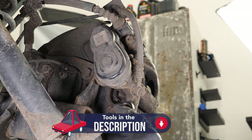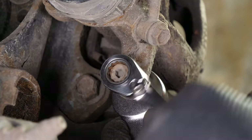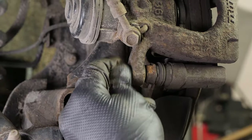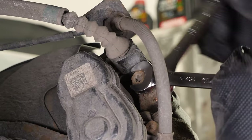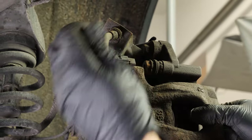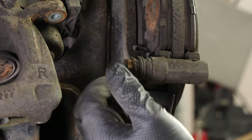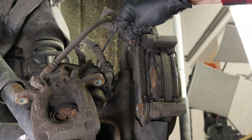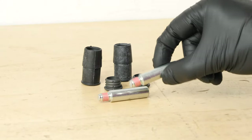Loosen the brake caliper. To do this, use a 13mm spanner as well as a 17mm spanner and remove the caliper mounting bolts. Once you have removed them, this will free up the brake caliper. You can now remove the caliper. Check the proper sliding of the caliper mounting bolts and the condition of the protective rubbers. If they show evidence of wear, it is advisable to replace them with new ones.